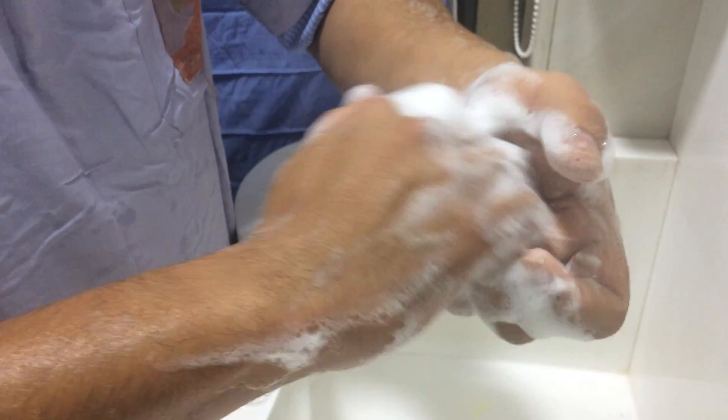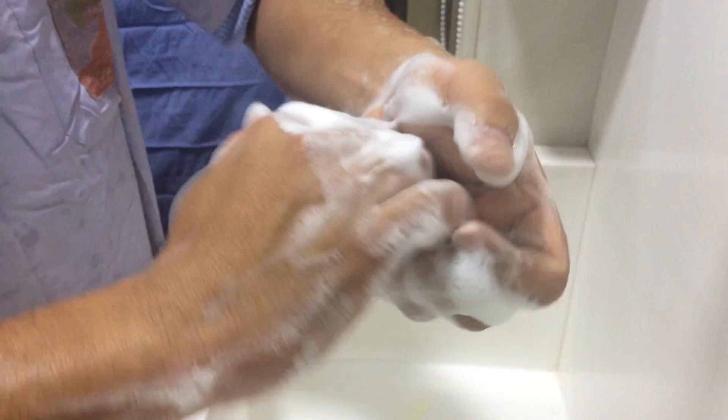The fifth step is rotational rubbing of the right thumb clasped in the left palm, and vice versa — your left thumb clasped in the right palm. 30 seconds for each step.